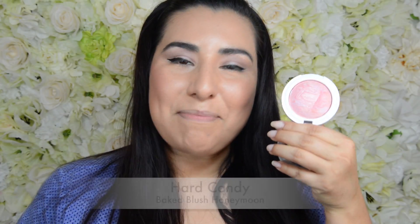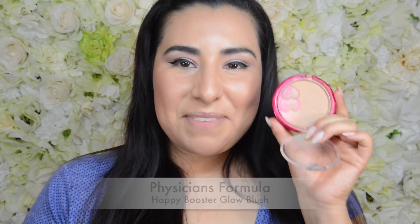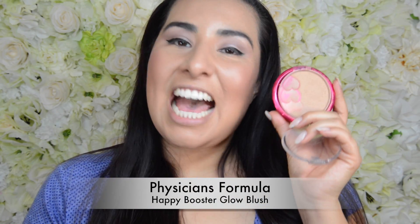Next I'm going to take my Hard Candy Honeymoon Blush with that same e.l.f. complexion brush and put this right on top of the NYX blush we just applied, just to add a little bit of shimmer. Then I'm going to take my Physician's Formula Happy Booster and lightly dust this all over my face with a clean e.l.f. brush, just to give myself a little bit more bronze and a little bit more glow.